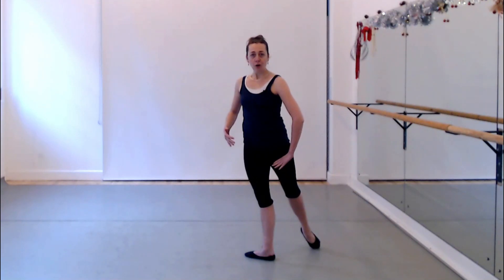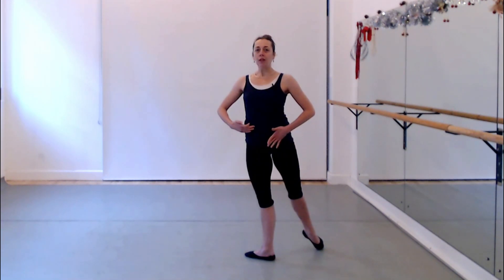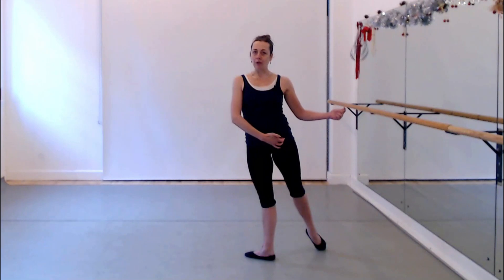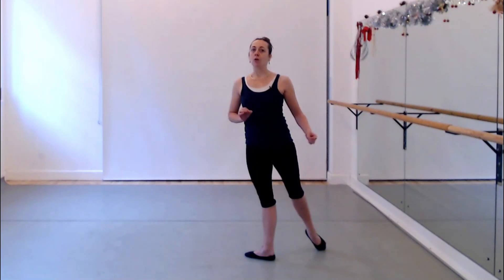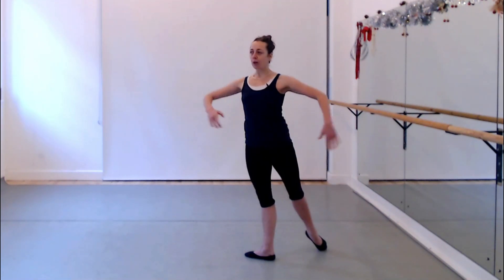We are allowed to open the hip. But how? We turn out the thigh bone and the hip will follow. So if we rotate the thigh bone out, the hip will open a little bit, and that's what we mean by opening the hip — not the hip without the engagement of the legs. It always depends on the intention we have. Rotate the thigh out, hip will open.